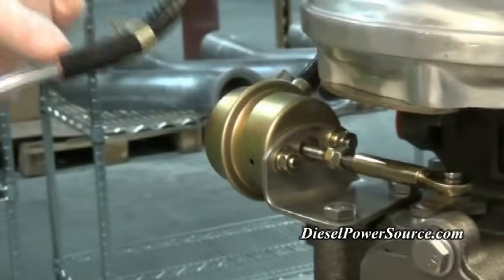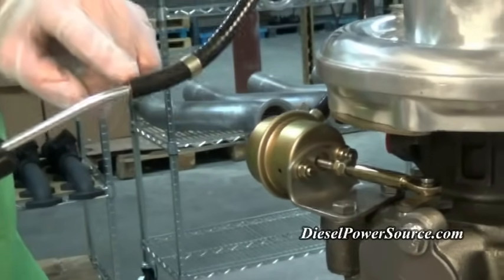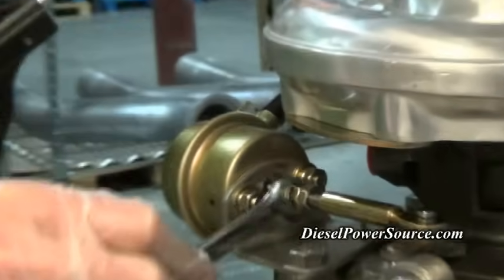This will cycle the wastegate. However, be careful and gently apply air pressure because if you blow more than about 80 PSI in this tube you stand a chance of breaking the diaphragm inside the actuator. So do not blow really high air pressure in here.